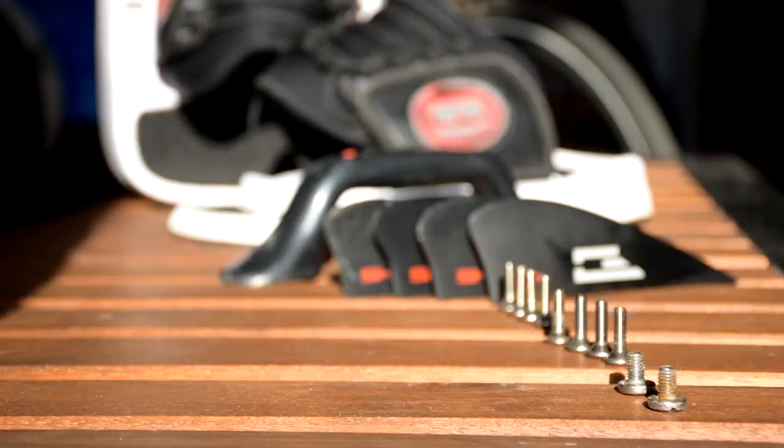Hey guys, Glen Ocean here. Let's put together your kitesurfing board in this video. Your kitesurfing board came with probably a bunch of hardware, so let's mount it. Let's put it on the board together.